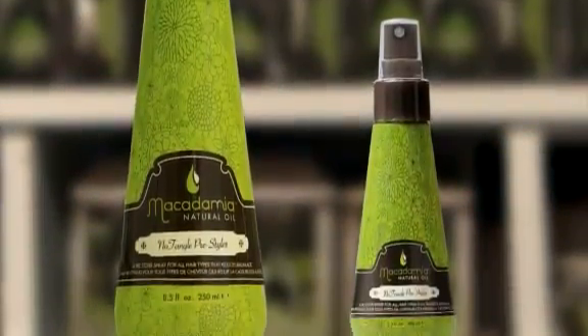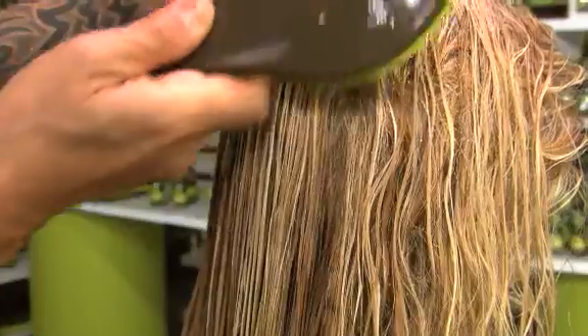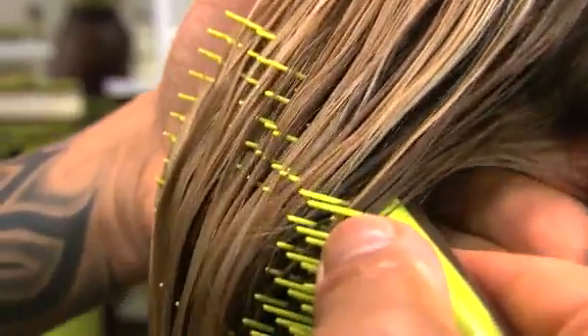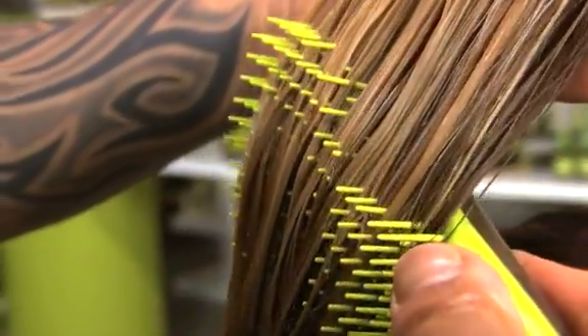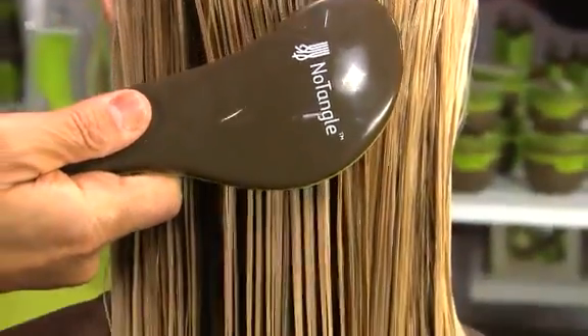Macadamia's No Tangle Pre-Styler moisturizes hair and effortlessly eliminates tangles on contact, eliminating pulling and breakage, perfect for unmanageable and damaged hair conditions. This extremely lightweight pre-styler revitalizes hair for elasticity and shine.